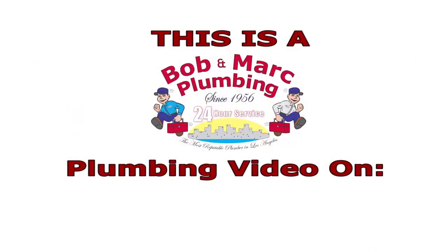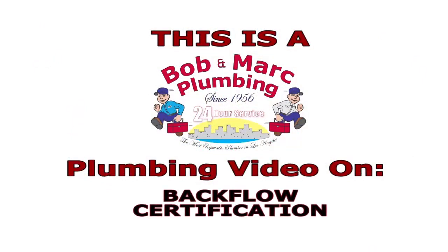For more information, visit www.bobandmark.com on backflow assembly installation and certification.